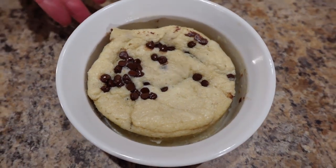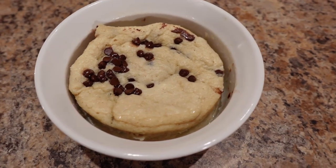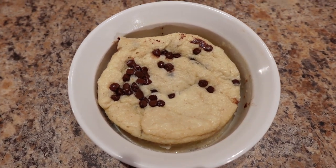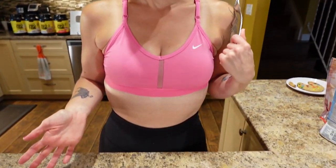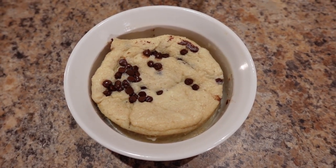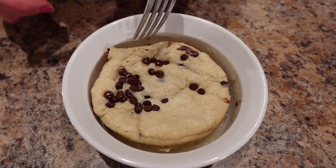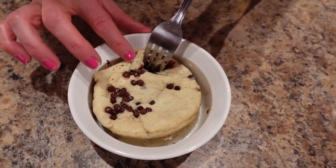I put it immediately in the freezer for about 30 seconds because it separates from the sides a lot easier that way. It is going to look slightly gooey in the center and that's totally fine — I like my cake like that. It makes one large mug cake and it's 298 cals, 6.2 grams of fat, 38 grams of carbs, and 31 grams of protein. If you wanted, you could add some low-cal chocolate sauce, but it's good just on its own.